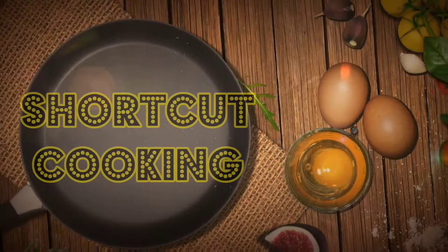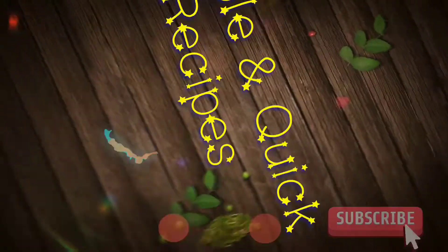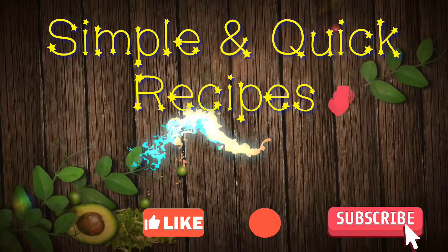Hi friends, welcome to Shortcut Cooking. If you are interested for the first time, please like, share and subscribe to the videos.